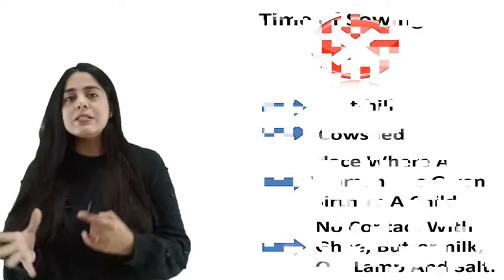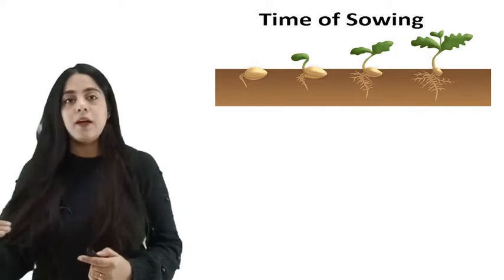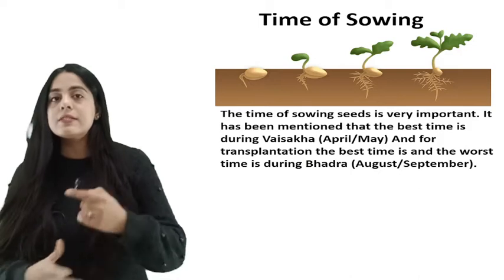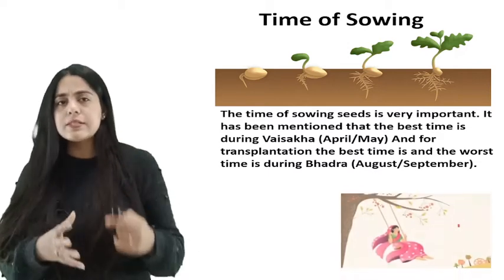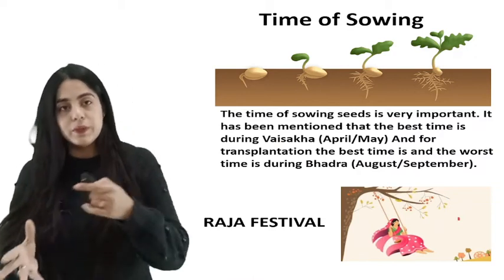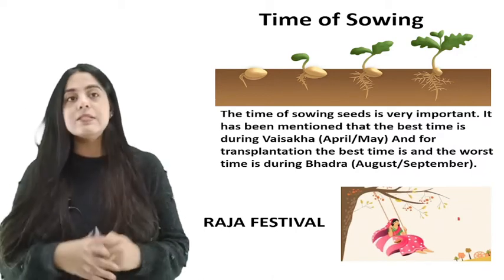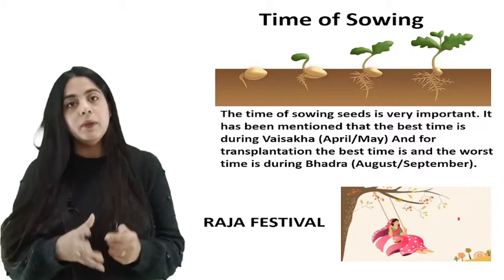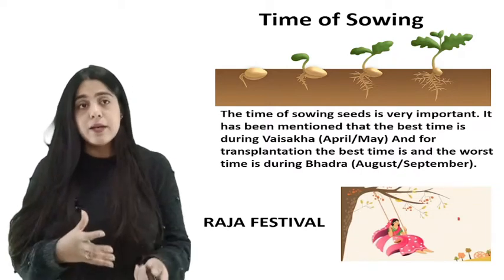The timing of sowing seeds is very important. The best time is during Vaishakha, that is the April and May months. The worst time is during Bhadra, that is August and September. Different nakshatras are also mentioned in which sowing is considered best, and a two-day gap between sowing and transplantation is advised. It is considered a sin to sow seeds during the period between the month of Jyeshtha and the beginning of Ashadha, as it is believed that during this time the mother earth is menstruating, which is referred to as the advent of monsoon.